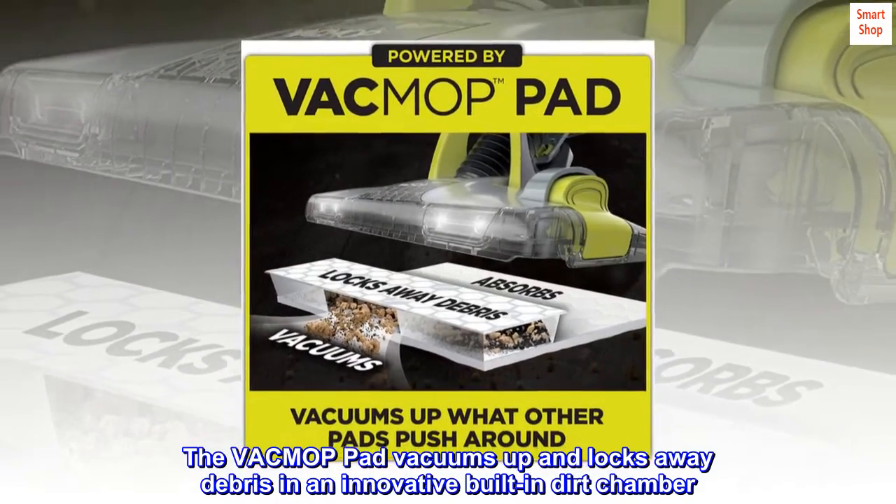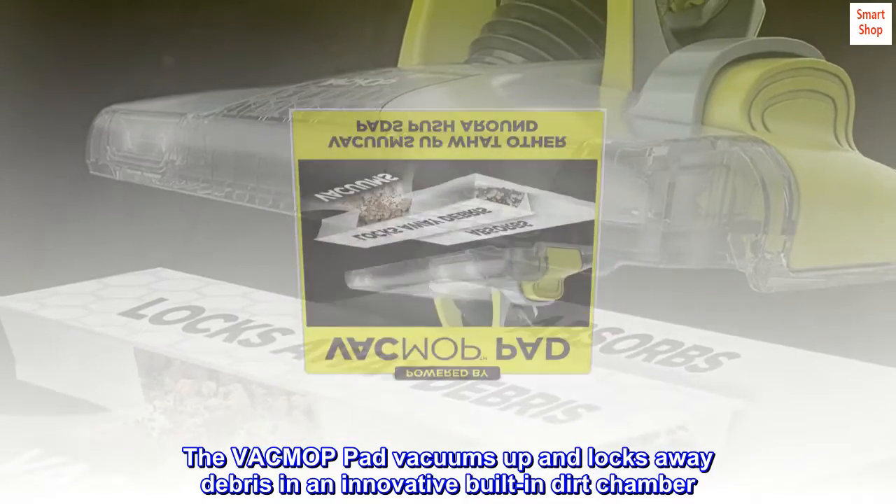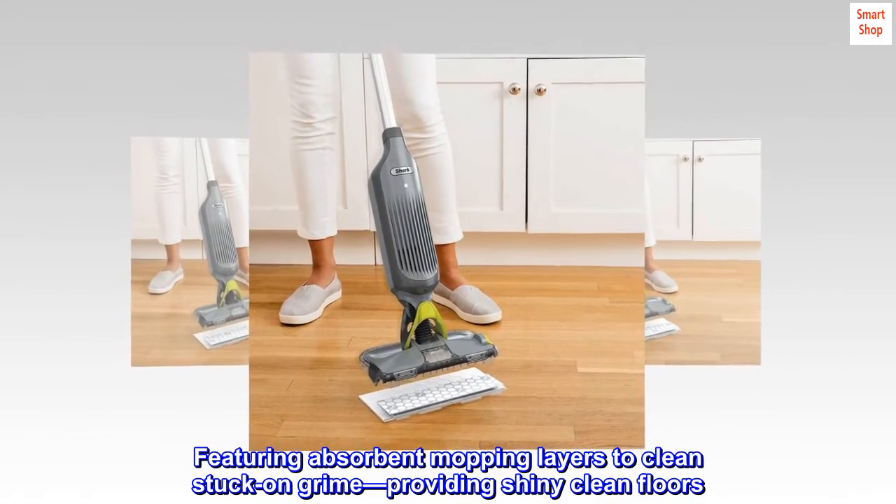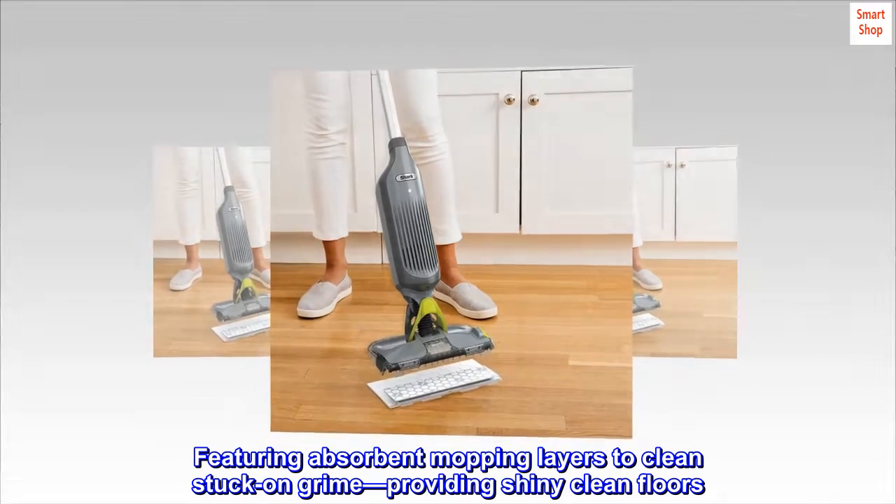A complete clean, all-in-one pad. The VAC mop pad vacuums up and locks away debris in an innovative built-in dirt chamber, featuring absorbent mopping layers to clean stuck-on grime, providing shiny clean floors.